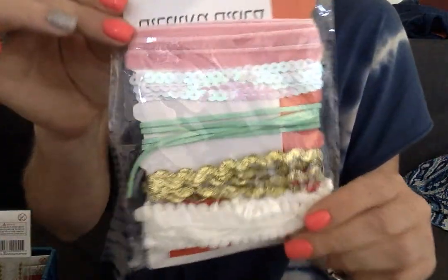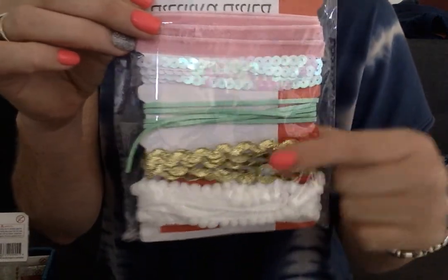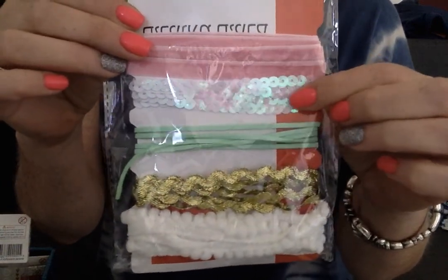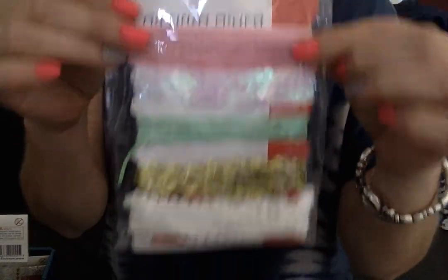My friend there said, did you see these packs? So it has pom-poms, gold, the mint green kind of suede, this lovely soft pink glittery sequin roll, and then this soft pink velvet roll. This was a dollar.